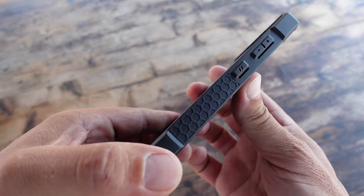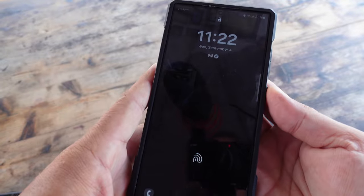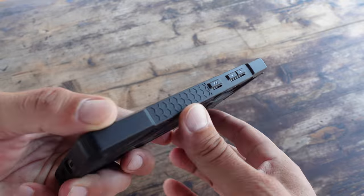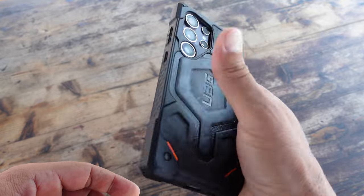This particular case does come in at a higher price point than many of the other available cases on the UAG website, but I liked it and decided to pick it up. Keep in mind that even for the S24 there are other more budget-friendly cases with very similar specs. I will put links in the description as well as in the comments to make it easier for you to get that information.